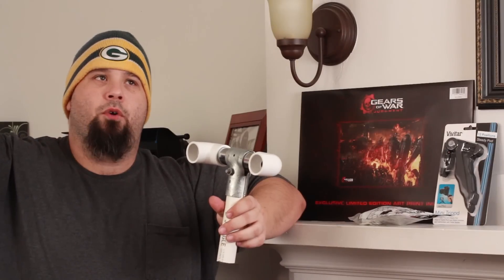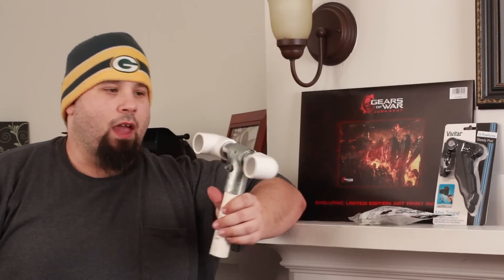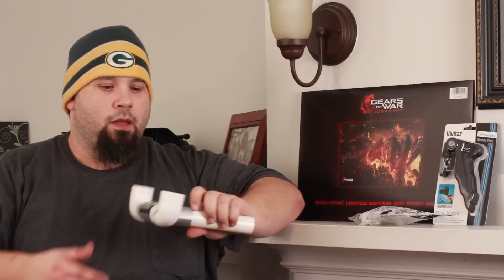Using heavy-duty light stands, you can lift this bad boy all the way up to the ceiling and get a perfect glide.